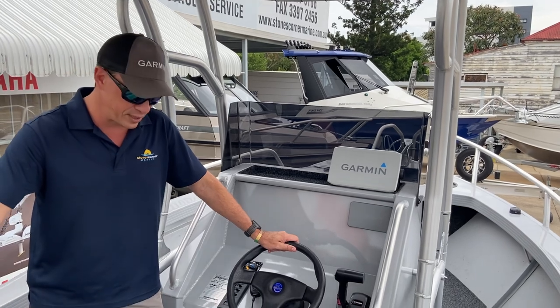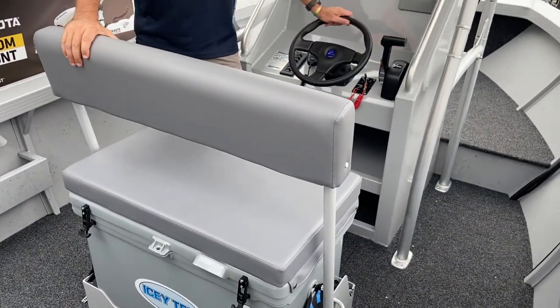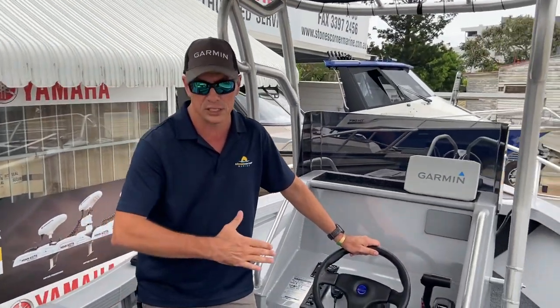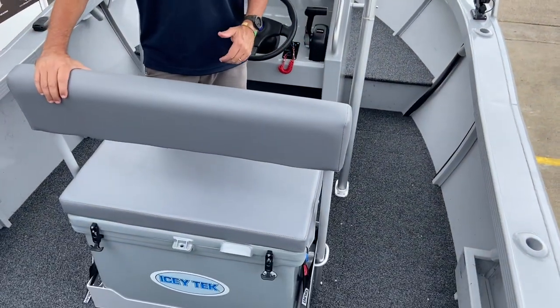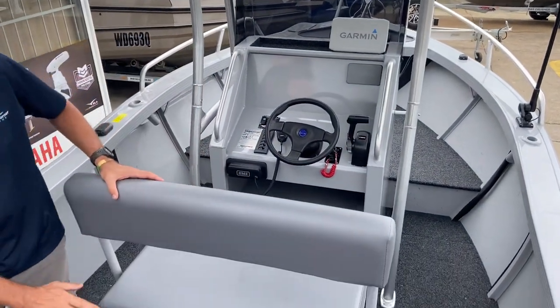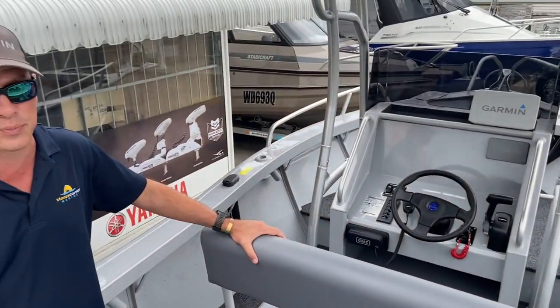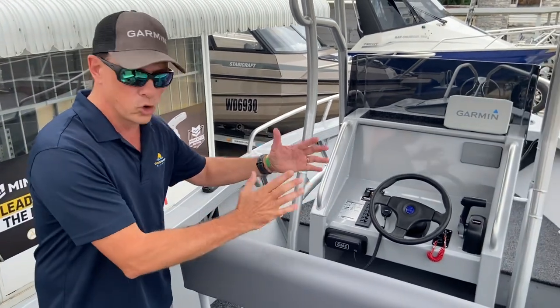Behind the console we have the factory option flip-flop esky seat. The seat back pivots forward and aft depending on where you want to face. It's certainly wide enough for two people — very generous. It's also a large capacity esky at 135 litres, and that's an ICTech brand. Good quality esky, good size, good seat height, and good backrest support.